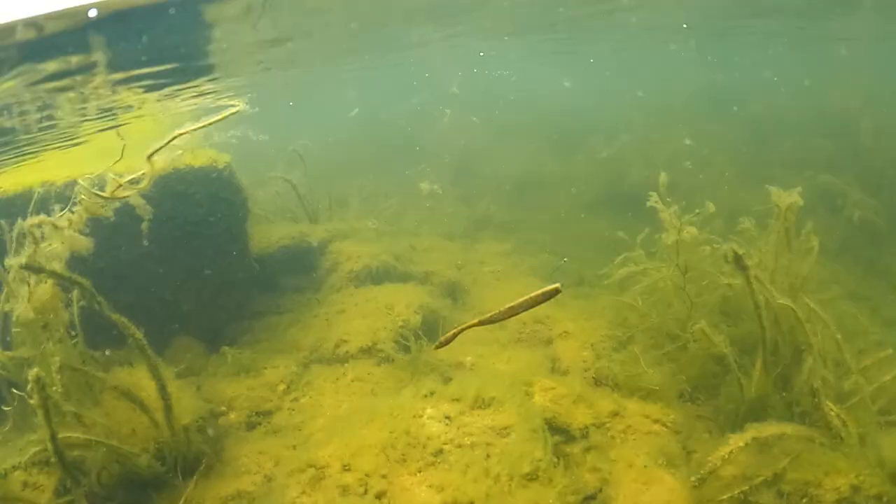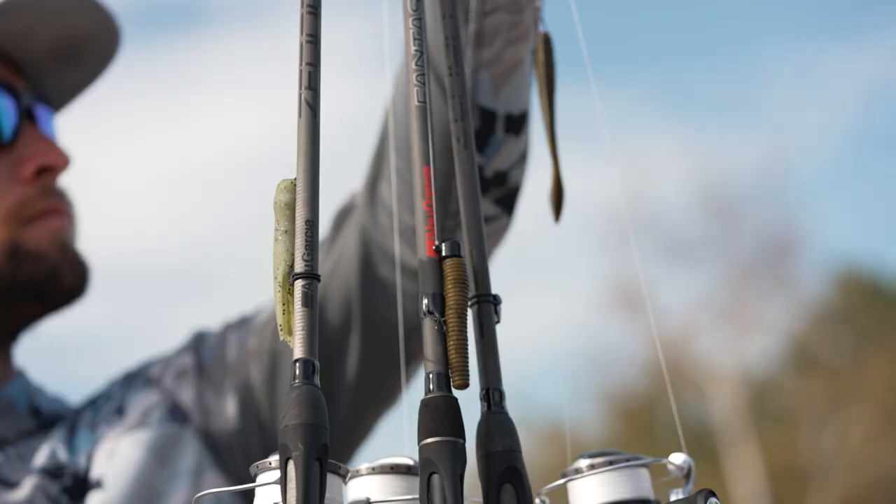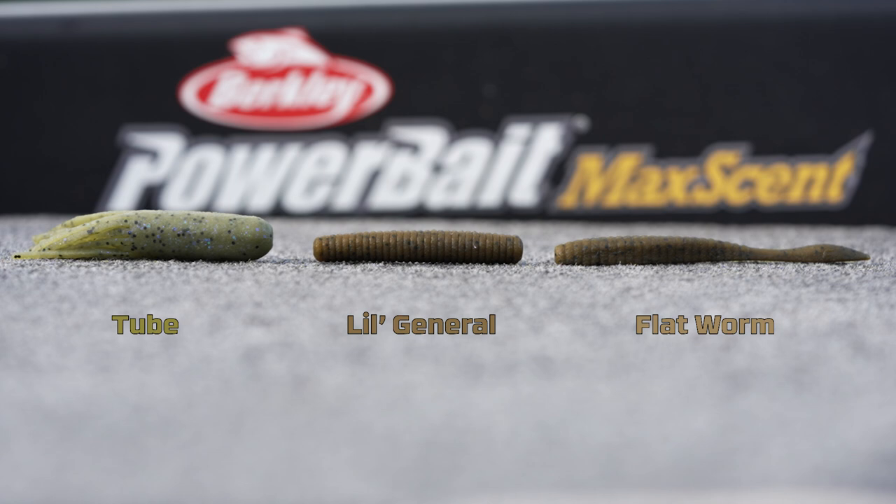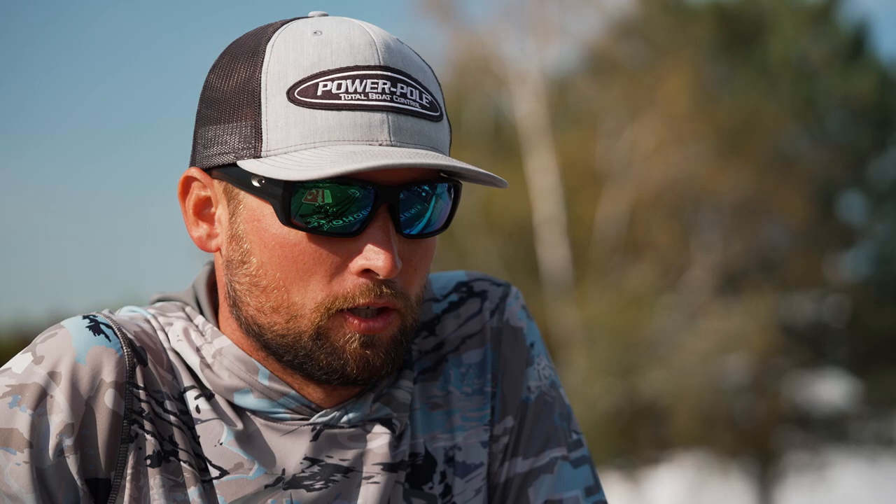I'm super stoked now that I have all three of these in Max Scent — I feel like it's going to make me an even better smallmouth fisherman. If you guys are looking to become a better smallmouth fisherman, definitely check out the Max Scent lineup. Every pro is buying it, I don't care if they say they're not — it's really really good stuff. The tube and the Lil General will be available very soon on tacklewarehouse.com, and of course the Flatworm is there too so keep up with it, check it out, and we'll see you guys later.